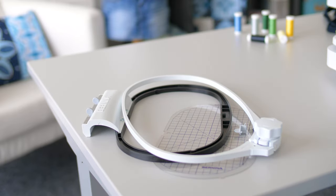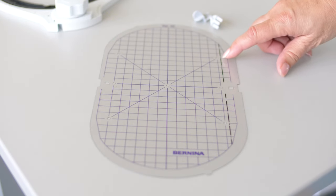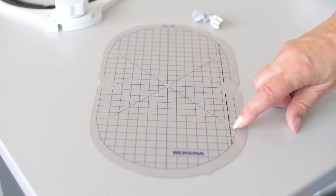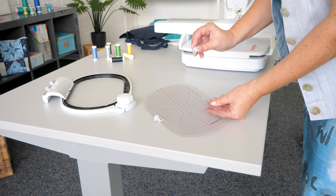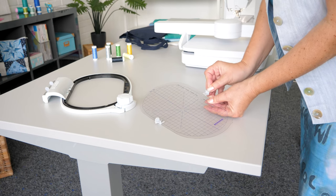The boundary line on the right side of the embroidery template serves to limit the embroidery area on the 5 series when using embroidery foot 26. First, the embroidery template holders are attached to the side of the embroidery template.